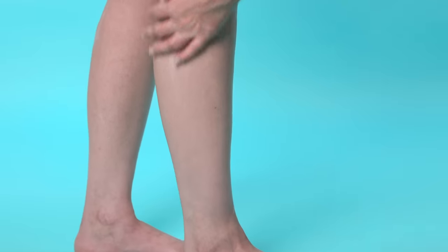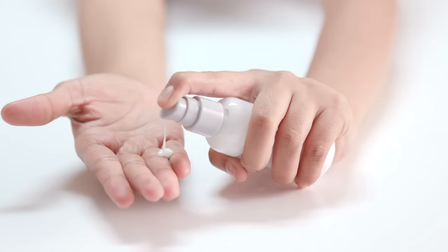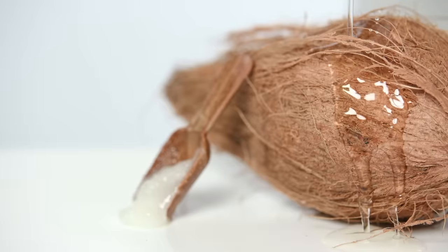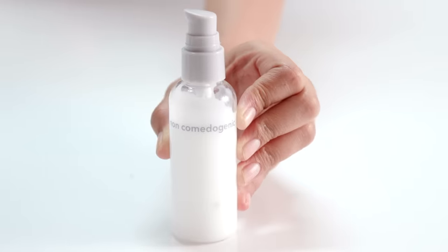Moisturize with non-comedogenic creams that will never clog your pores. Unfortunately, this means that as much as we love our coconut oil, it's better to leave it out as a skincare staple here.